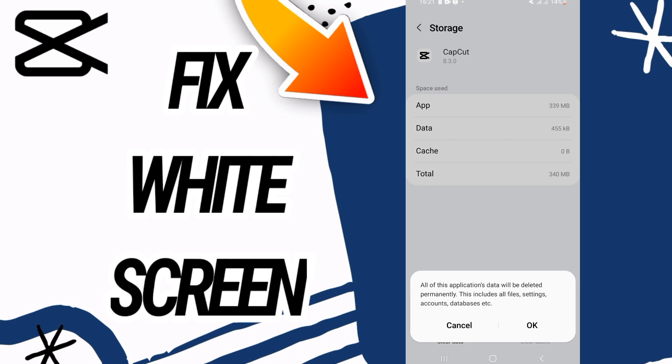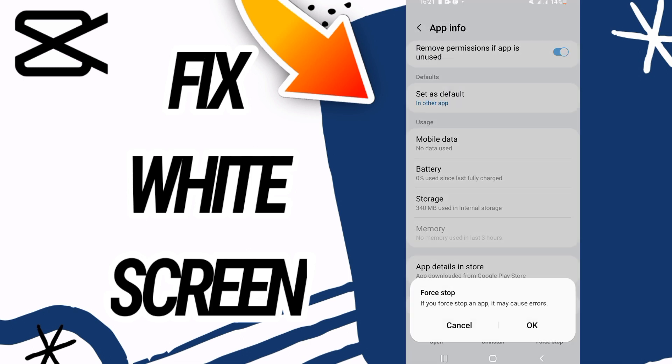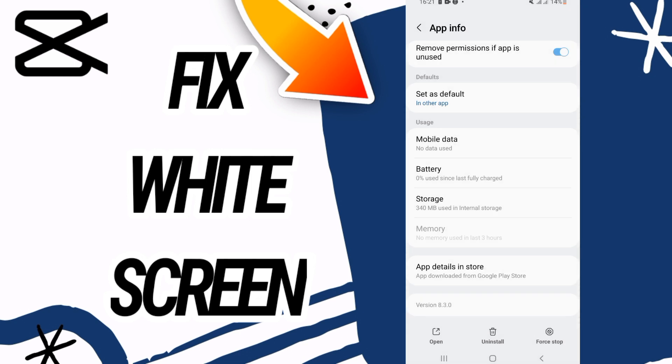Go to the last button at the bottom of the screen, click that, and click OK. Then go back and click on Force Stop, and click OK.